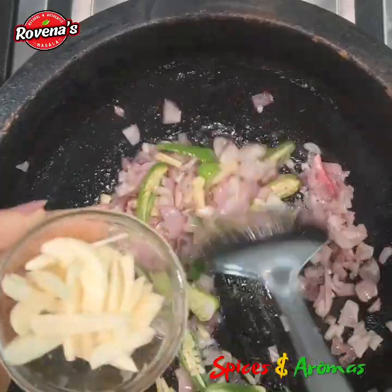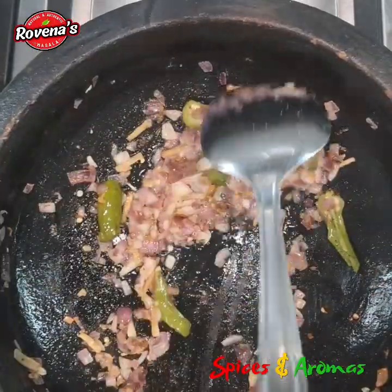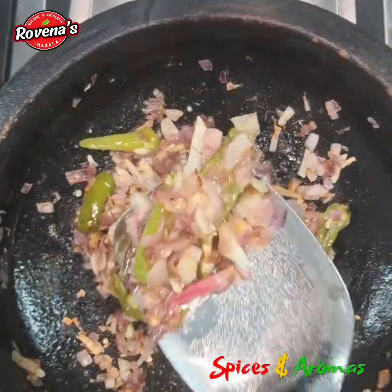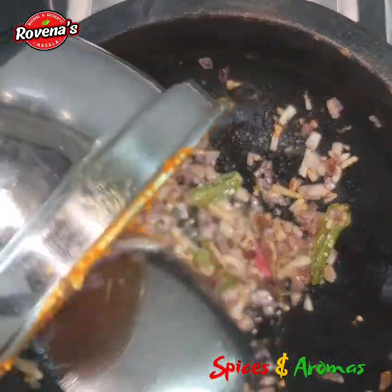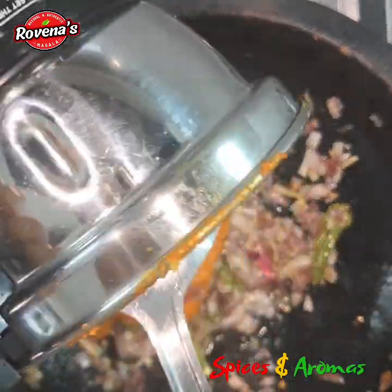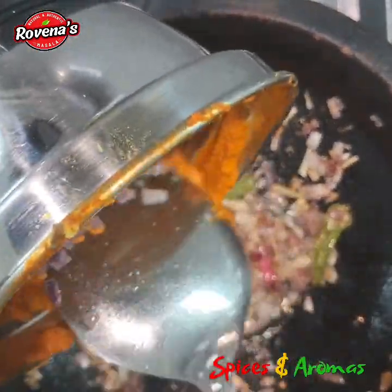Please find the detailed recipe and the ingredients in the description box. The masala has become soft now — I just want to show you how soft it should become. Now it's time to add our masala paste and continue frying.